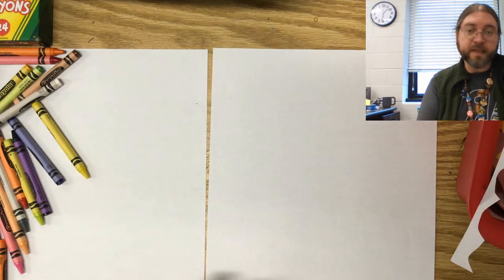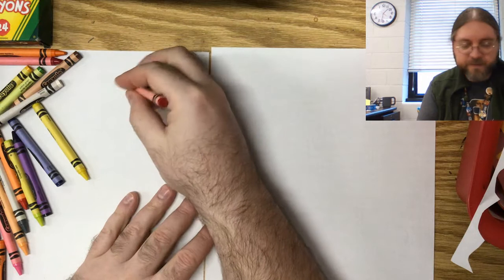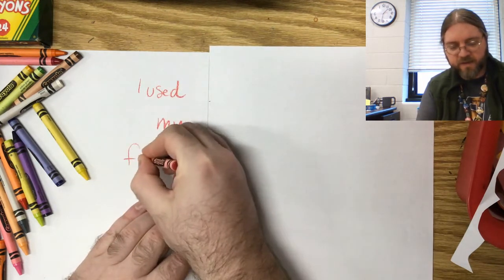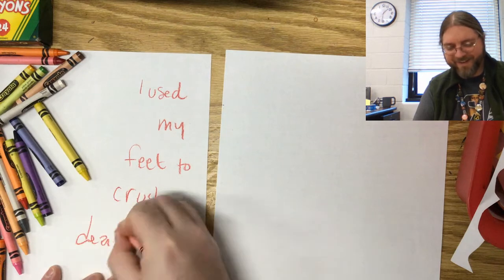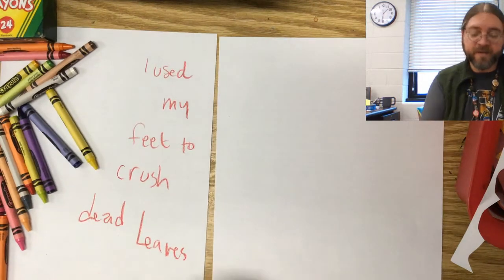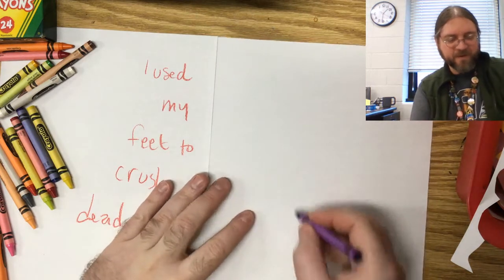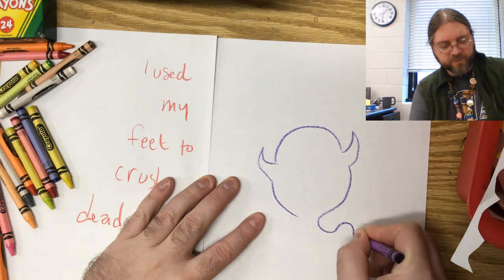Maybe you were listening to some music and some school-appropriate words got into your brain, so maybe you could write some lyrics. I was listening to a song the other day and this sentence got in my head: 'I used my feet to crush dead leaves.' That image just got in my brain, so I'm going to put that little sentence in one of my pieces. My son has been playing Luigi's Mansion, so maybe I'll put a little ghost — almost like a little boo — over here.